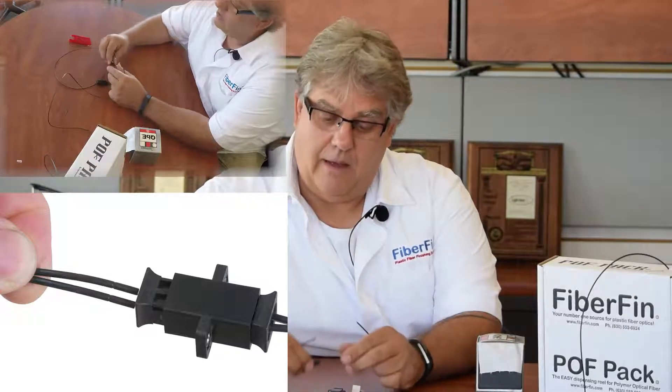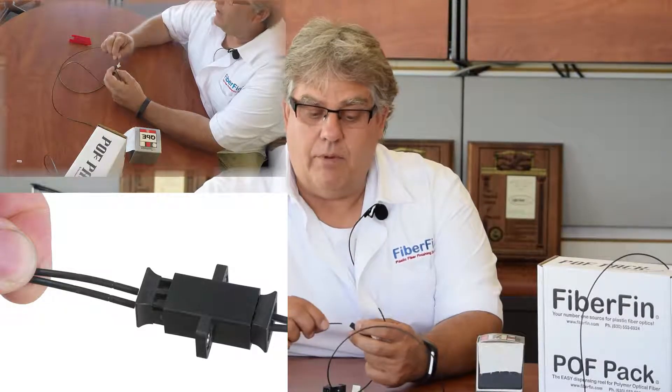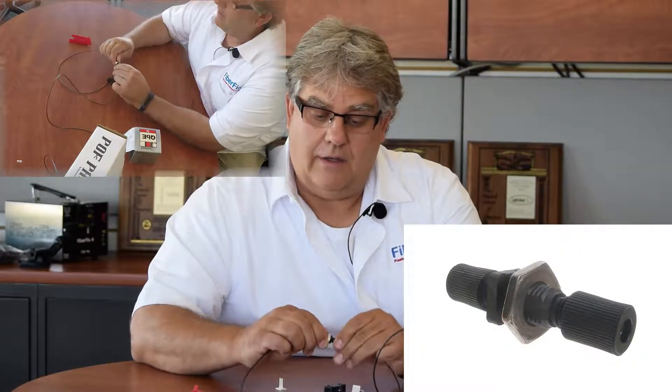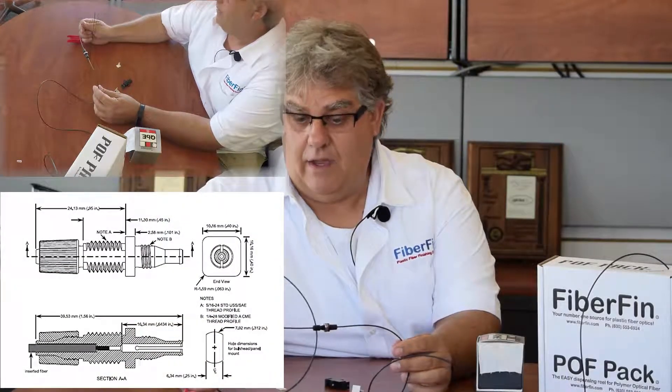This is an Opti-Lock — a patented device from Fiberfin. This is a simplex, which is basically a nut version: slide in one end and tighten the nut, slide in the other end and tighten the nut. You now have a fixed cable. In less than five seconds you can have your cable up and repaired. Got any questions? Just email sales@fiberfin.com — we'll be happy to help.